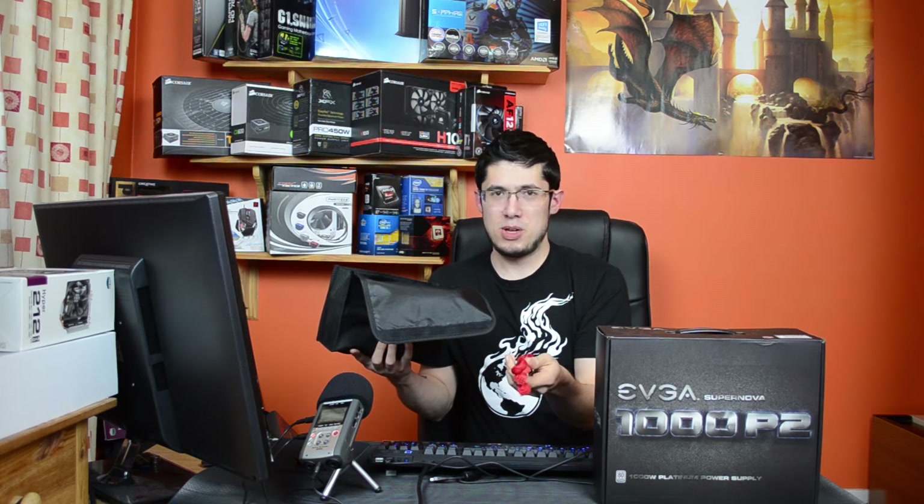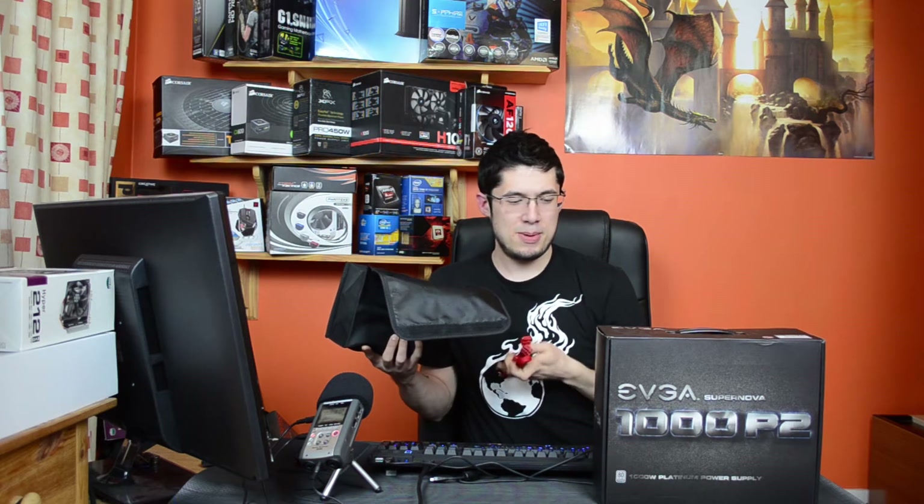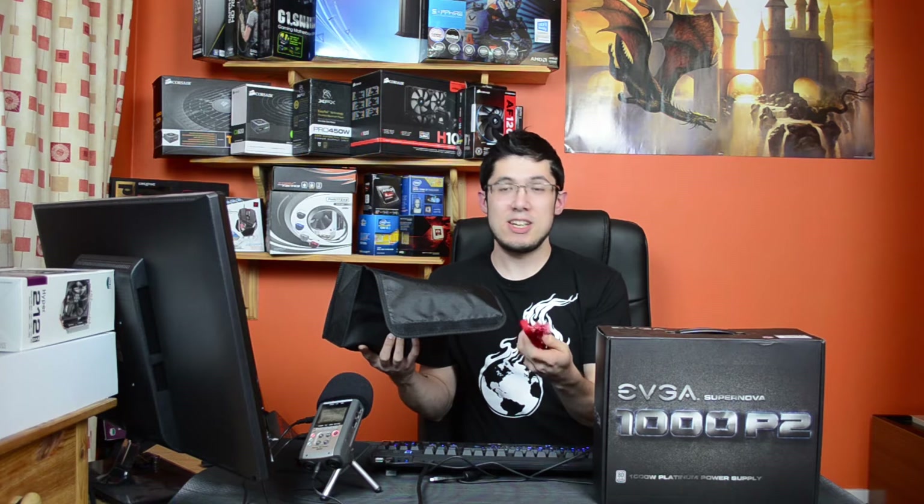It comes with a bag — I've put the cables inside it, though I'm not entirely sure what it's officially for. One strange thing is I'm not sure why EVGA chose bright red cables. I didn't realize they were going to be red when I bought it — I try not to look up products before reviewing them. If your system has a red color scheme that's great, but if it's blue or something else, not so great. That said, if you're the type to buy a PSU like this, you could easily redo the cables in your own custom color.